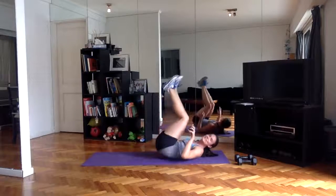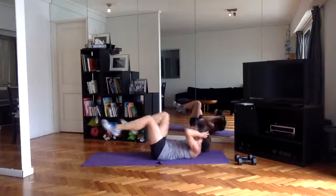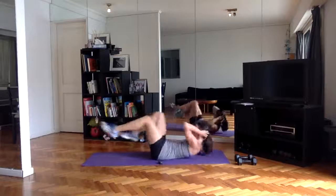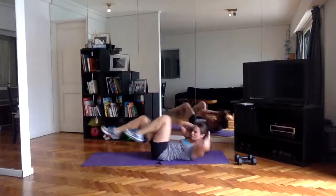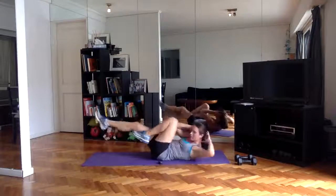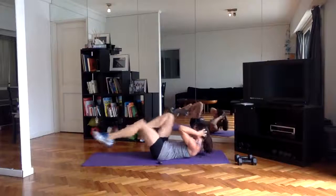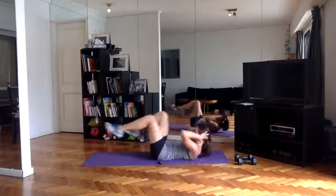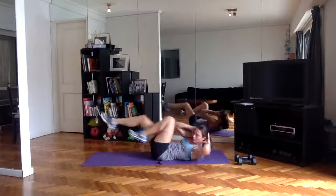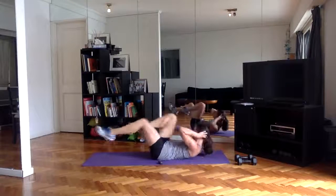Bicycle — three more minutes, you guys, we can do it. Shoulders up. 20 seconds here — dig into it, you're in the home stretch. Let's go — 10 seconds.